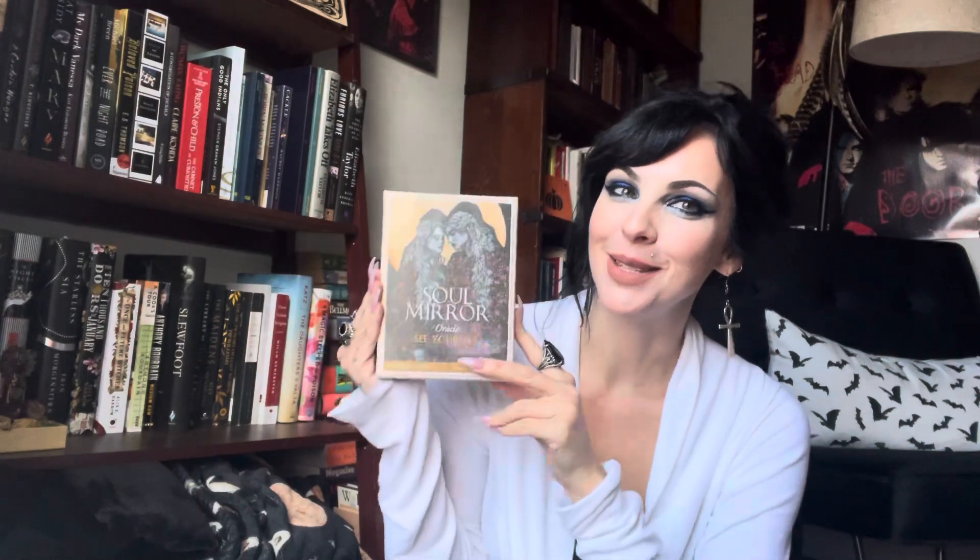Hello, my loves. We are downstairs in my book nook and I'm doing a little impromptu unboxing of an oracle deck I just ordered called the Soul Mirror Oracle. It is created by Sunshine Connelly with artwork by Anna Noves. I purchased this because I am using it in a shadow work mentorship package right now — an upcoming one that I'm very much looking forward to putting together an outline for. And it is published by Blue Angel, so I typically enjoy their production value.